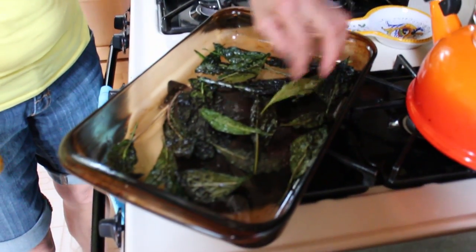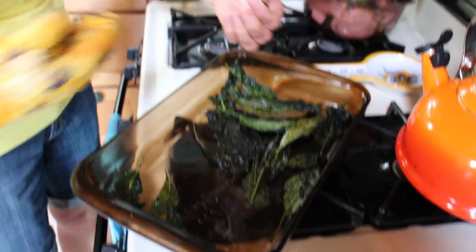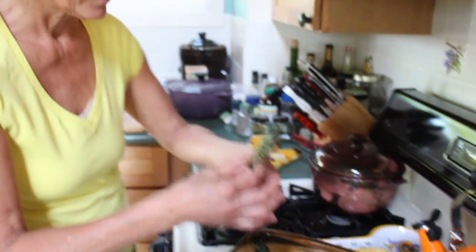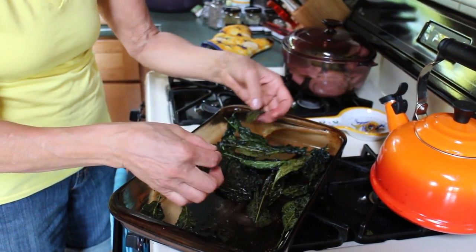And you can see how crispy they are. Mmm, they come right apart. So good! Delicious.